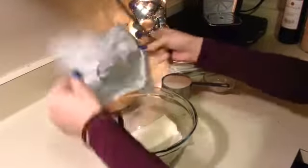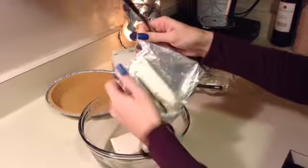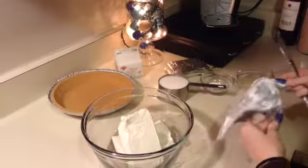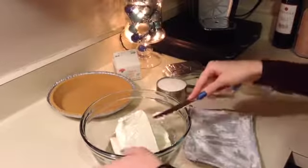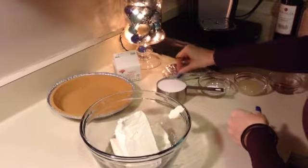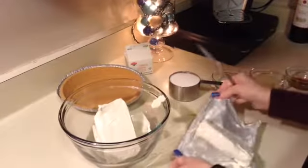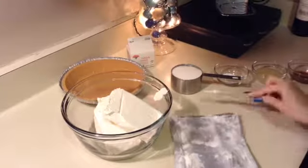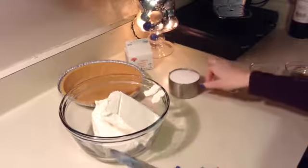Alright, so I'm just going to start by putting my cream cheese in my bowl. You're going to mix the cream cheese with a cup of sugar. You want to mix it until it's nice and smooth, so I'll go ahead and get that done and then come back.